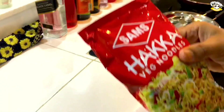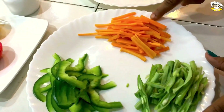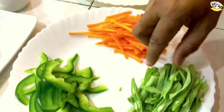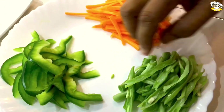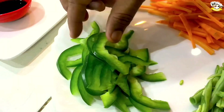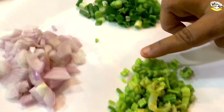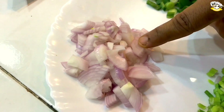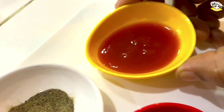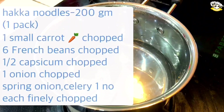Two branches in the second. We will add a cherry carrot. I will add 6 beans. I will add some capsicum. I will add a spring onion. We put a cup of spring onion and put a cup of salt. 1 tablespoon of soy sauce, 1 tablespoon of tomato sauce, 1 teaspoon of soy sauce.